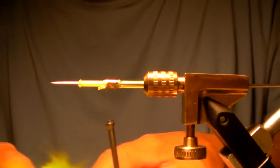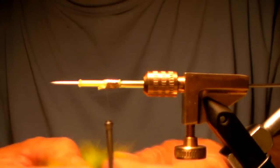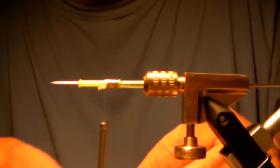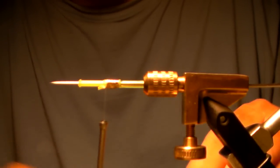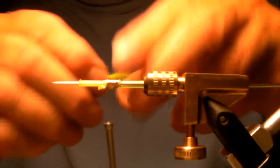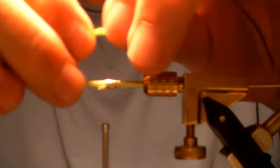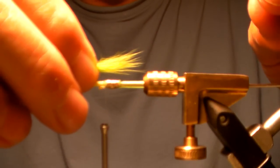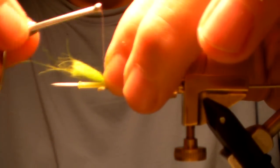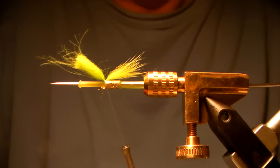Next I'm going to take some Arctic Fox in a nice bright chartreuse color. I take a small patch, spin it, just twist it to make it a little easier to cut off. I take the under fur out, then I want the guard hairs, but they're going to be too long so I replace them a little bit shorter. This is going to go in as a tail, right up on the very end where that junction tube is. I only want it to be as long as the junction tube itself. Then I can just trim that.